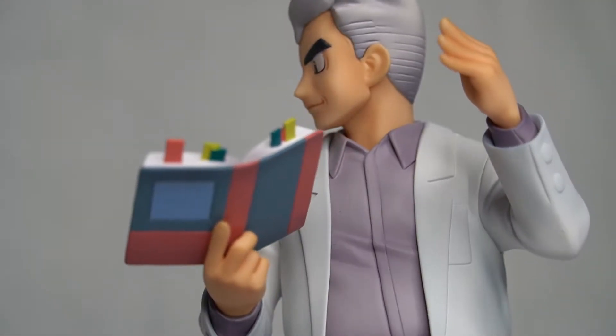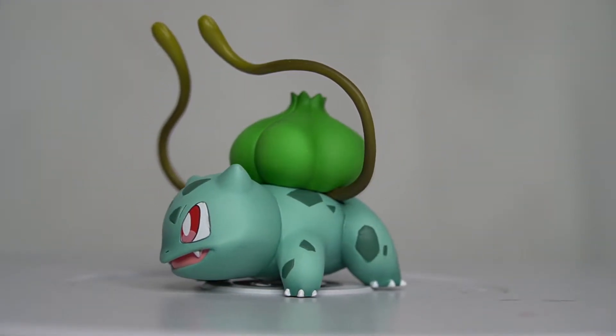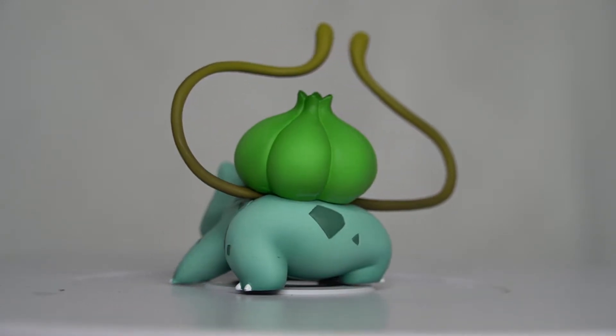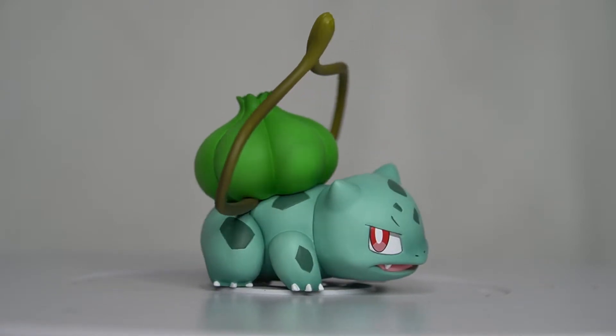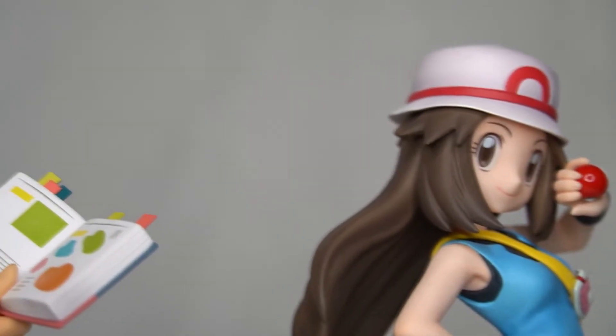The book in Professor Oak's hands looks pretty similar to the Pokedex but it's still an actual book. I guess they compromised between showing Professor Oak doing his lifelong research on Pokemon and also kind of referencing a Pokedex. But it might have been cool if he was handing out a Pokedex to the trainers alongside him.